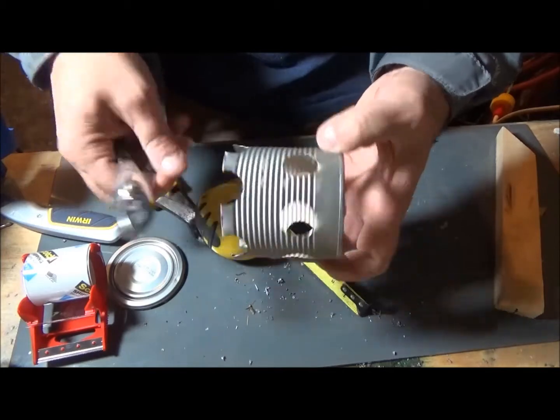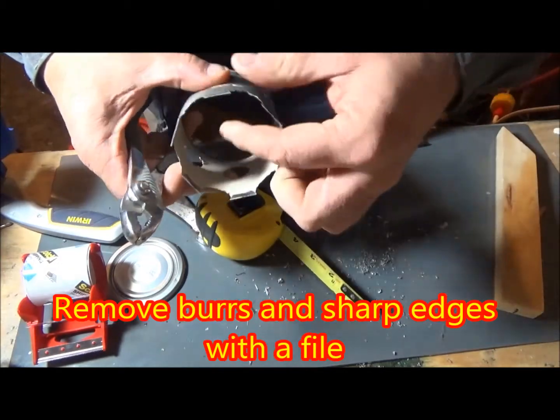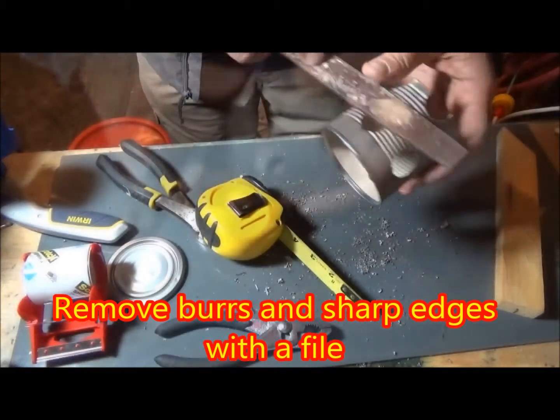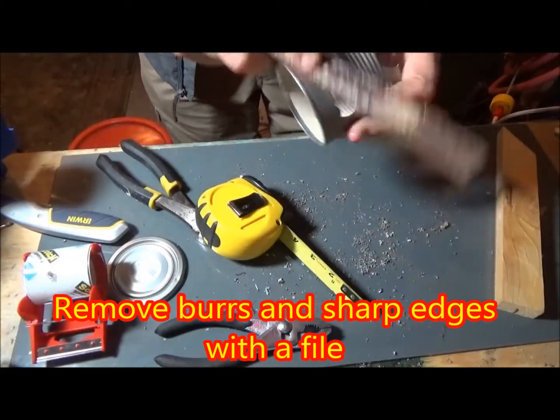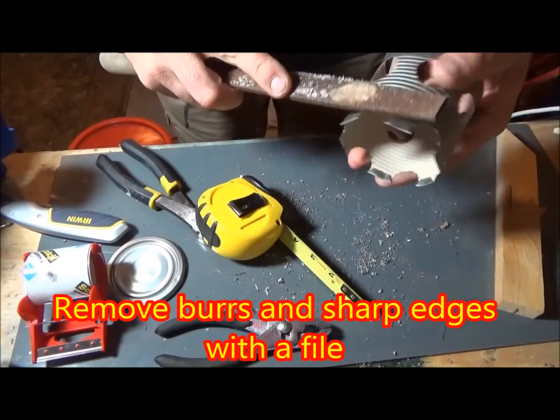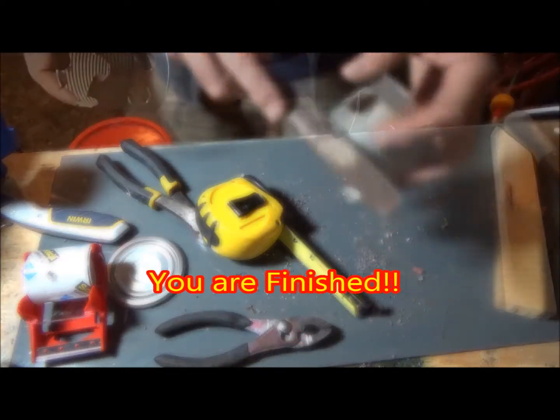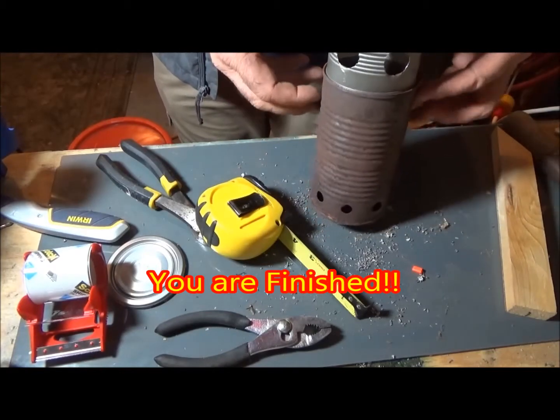Then reform the diameter of the can by bending those tabs a little bit just to make it look nice and round again, and deburr all the edges with a sharp file — because when you're carrying this in and out of the woods to a camping spot, you're not going to want to get cut with it.